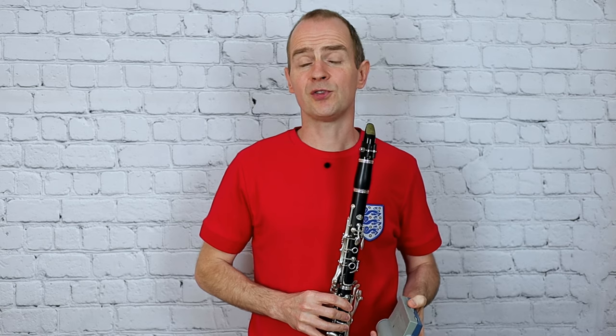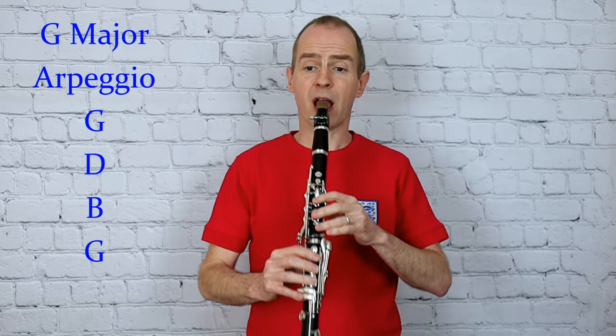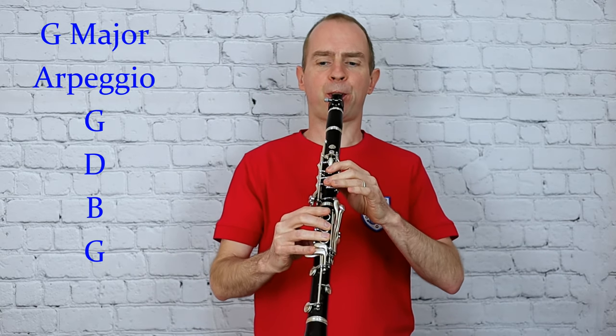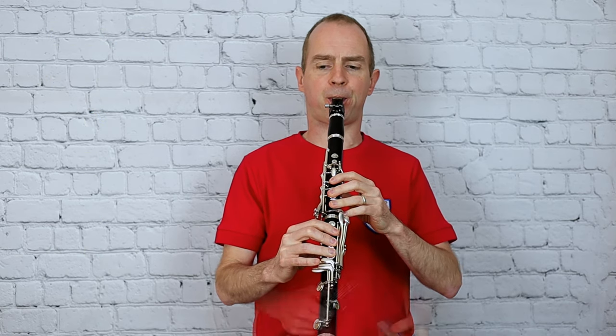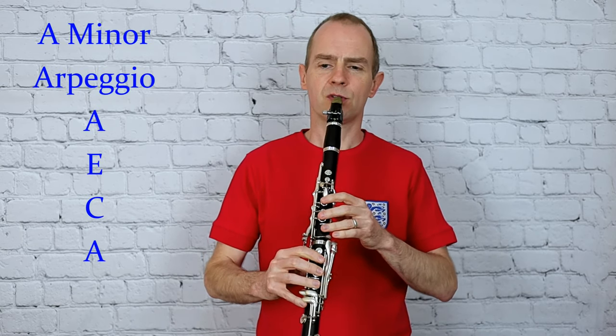And moving on to G major arpeggio. One, two, three. And lastly, A minor. One, two, three.